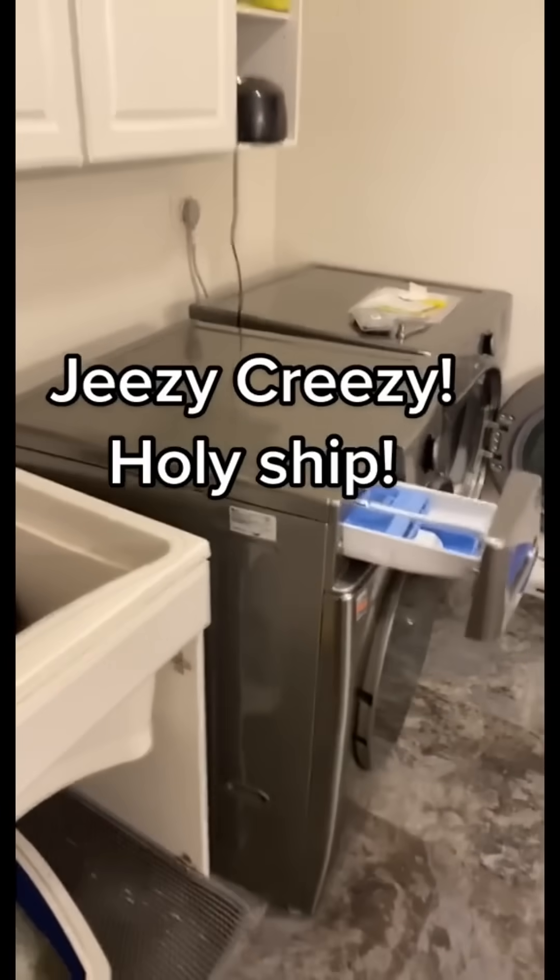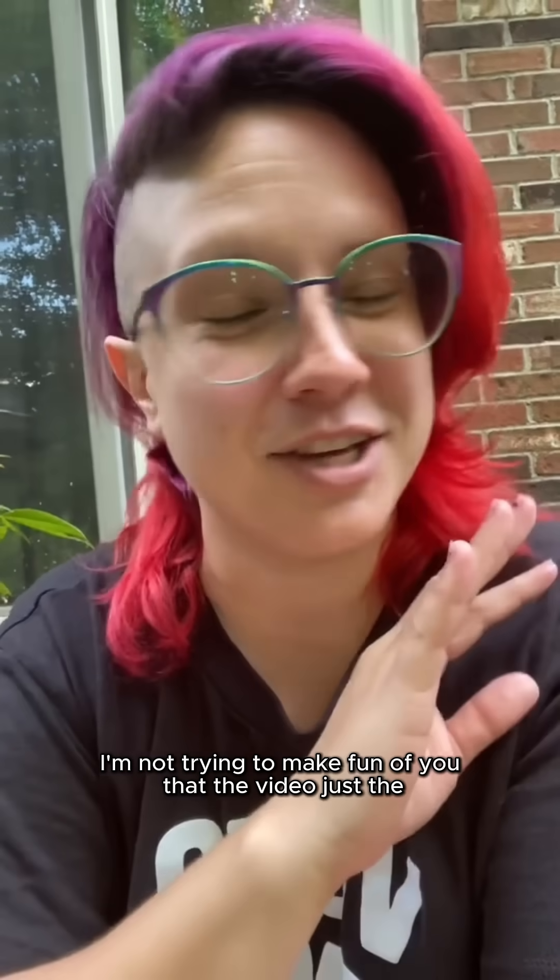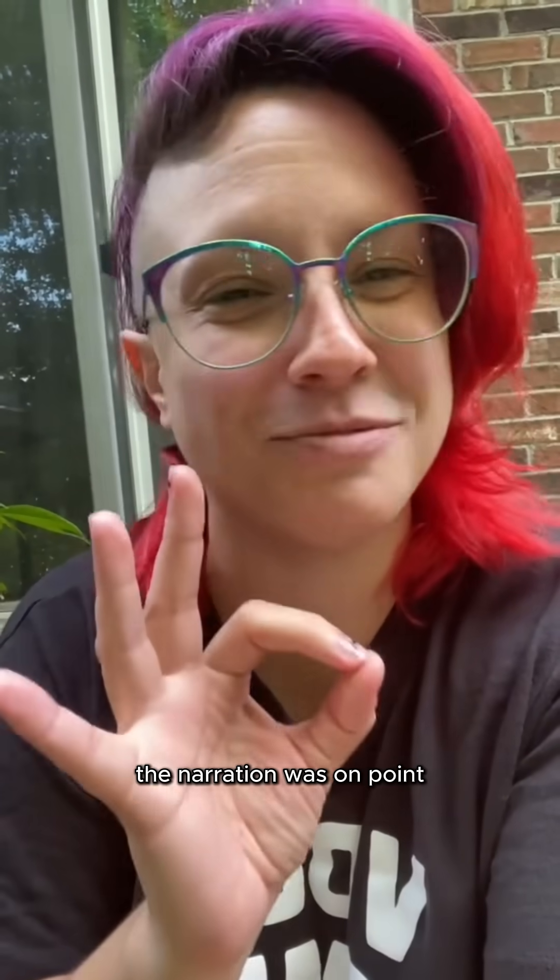Jesus Christ! Holy shit! I don't mean to laugh. I'm not trying to make fun of you. The video — just the narration was on point.